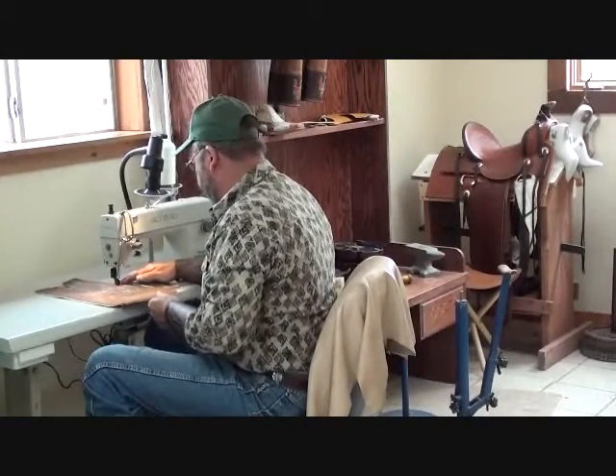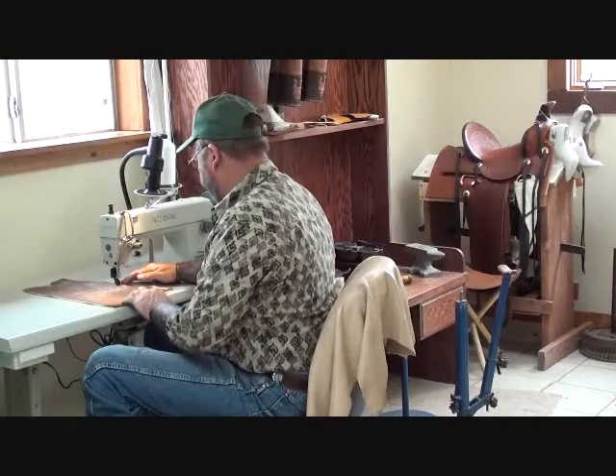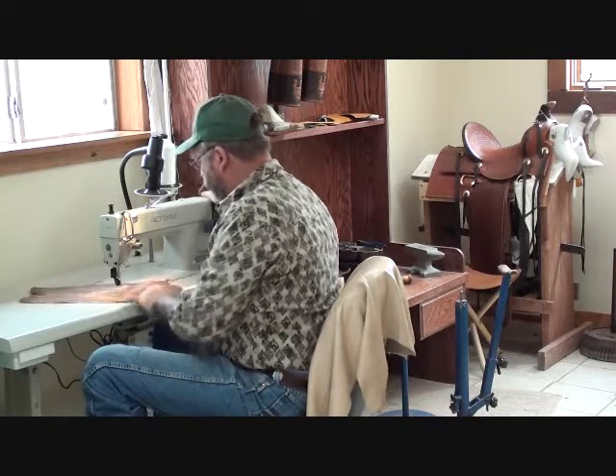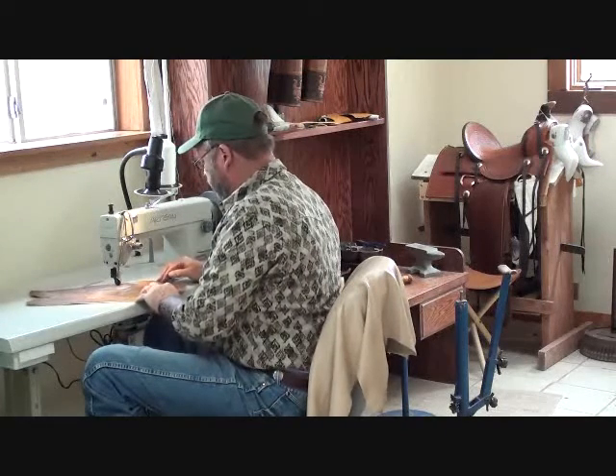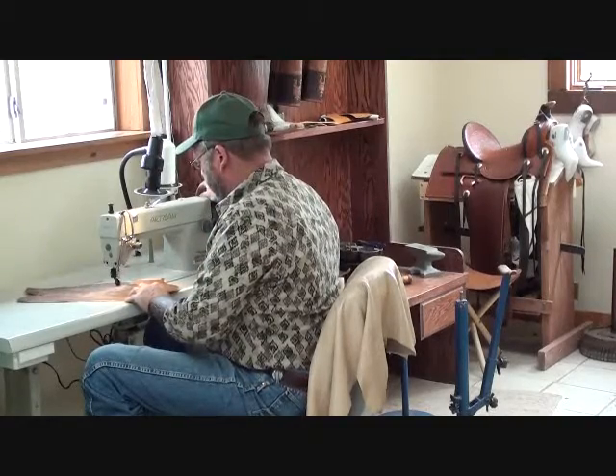I wish I could say I'd been making these boots for 100 years, but I was a heavy equipment operator for 25 years, and then I got laid off and I went to boot making school. I wish I had gone to boot making school 20 years ago.